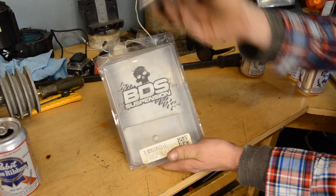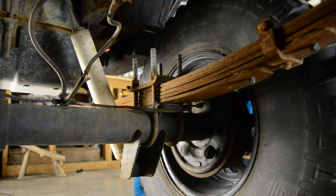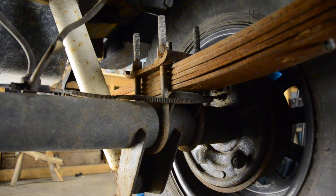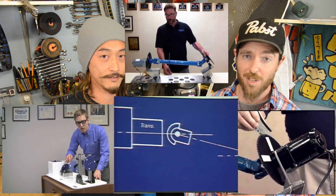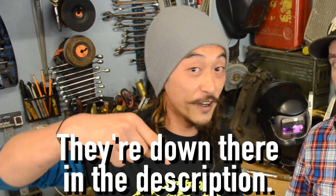To make an adjustment we can use these shims from BDS Suspension. They just slip between your leaf springs and your axle perch. There are already so many good in-depth videos about driveline angles — we just figured we'd link to a couple of them down in the description.